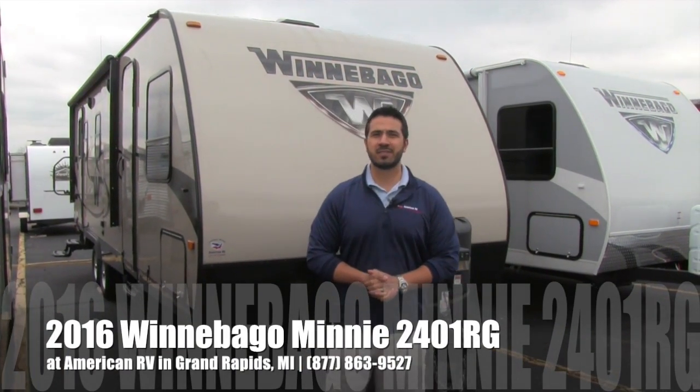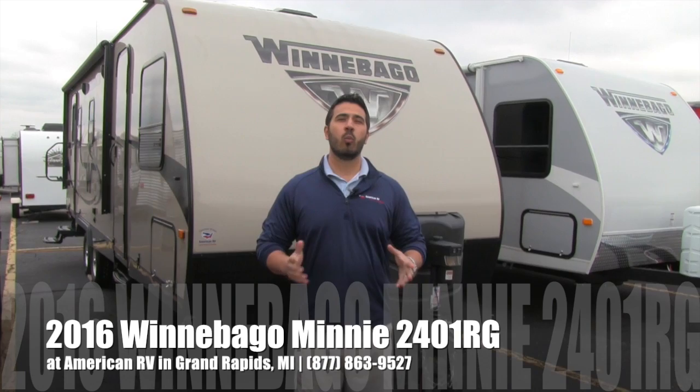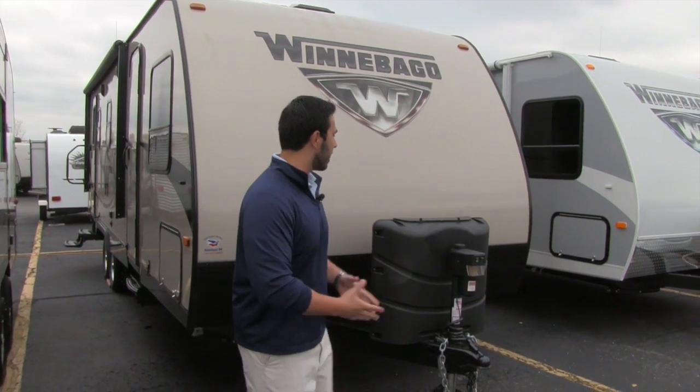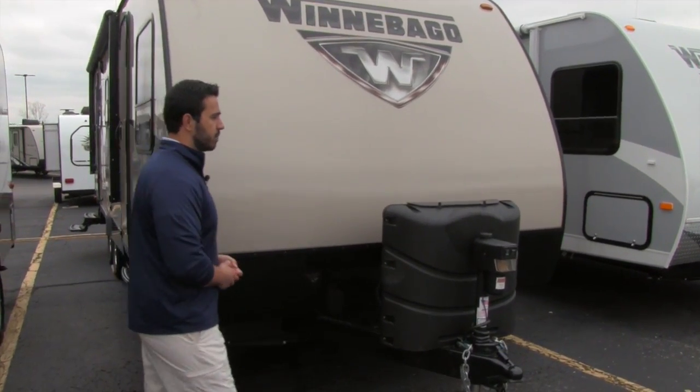Hi folks, I'm Ian Baker, the product specialist here at American RV. Today I'm going to talk to you about the 2016 Winnebago Mini 2401 RG. It's going to be a nice rear kitchen floor plan, with a couple entrances to the bath and a slide out. Let's go ahead and take a look at the front, make our way back, then we'll head on in.